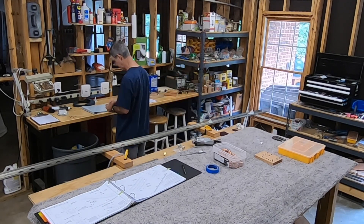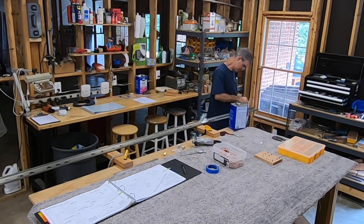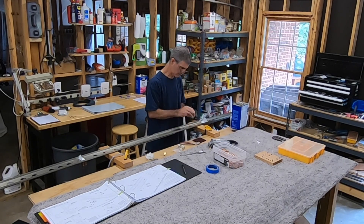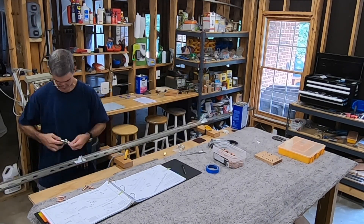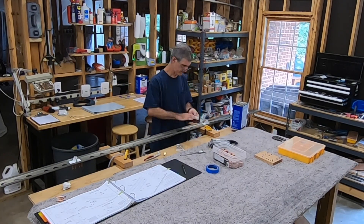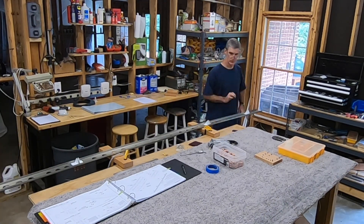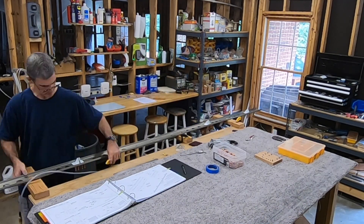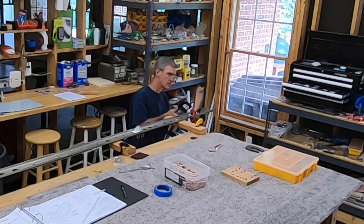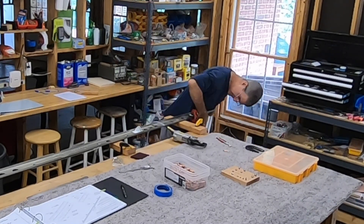Now I'm moving on to the elevator hinge brackets. You'll see me clean them up with acetone - I had put some numbered marks on them with Sharpie so I could get them all back in the right order, so I'm cleaning that off. The other thing is they have a part number sticker, and when you peel that off it leaves a little residue, so I'm cleaning that up too. And finally you'll see me roughing up the powder coating with some Scotch-Brite pad. The plans tell you to do that if you intend to paint them when you have the rest of the outside of the plane painted.